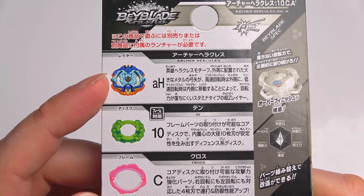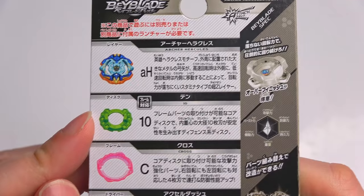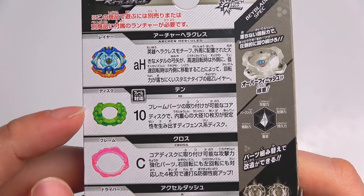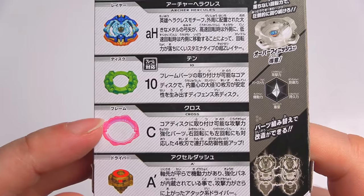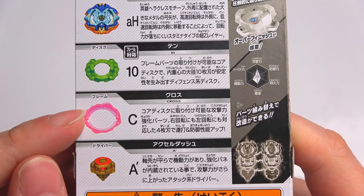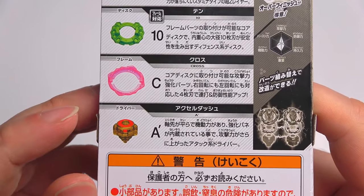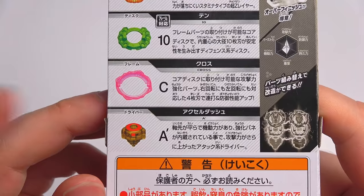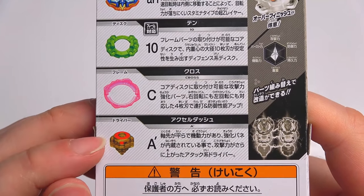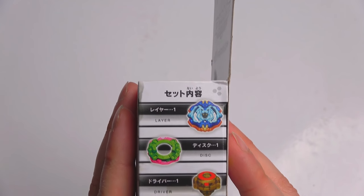It's an orange and blue layer with an epic green 10 disc — you guys know green is my color, so I am feeling that. We've got a pink cross frame, which is nice to see; it would be cool to see more pink layers. And we have the awesome XL Dash driver in this brown color right here, which is really awesome.